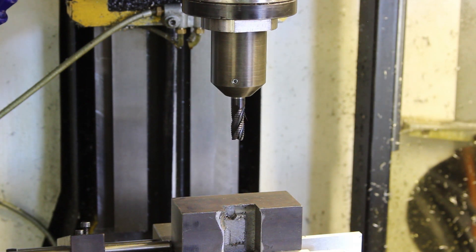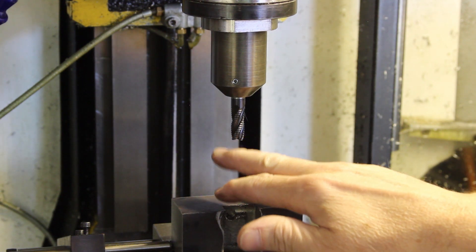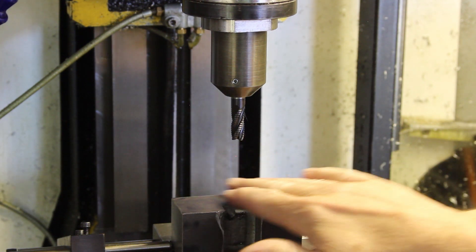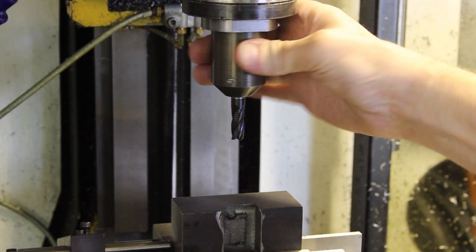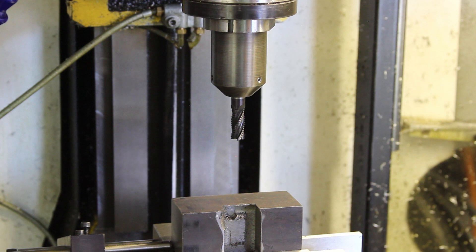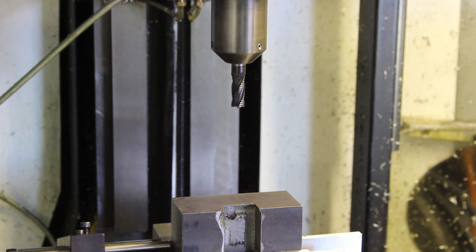Now, if I zero my Z axis there, then we can do a trial run to see whether or not the mill is going to do something silly before I actually get into the work. So let me go to Program Run and press Cycle Start. Soft warnings — yeah, we like soft warnings. And away we go.